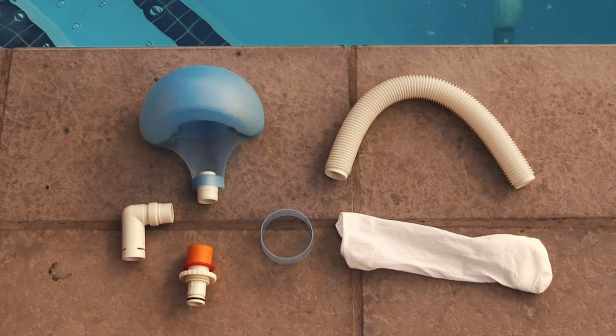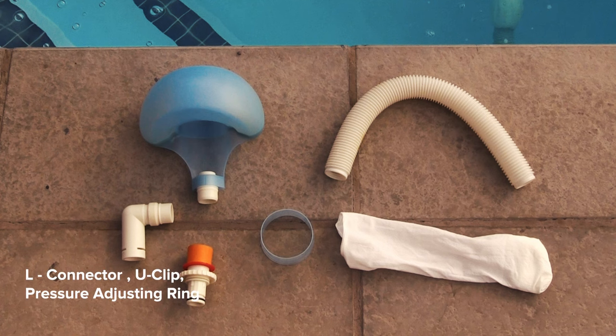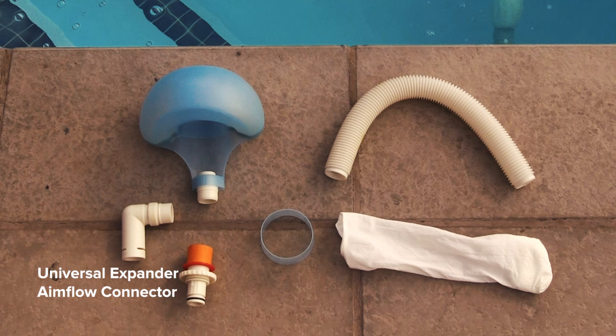What's in the box? A skimmer head, filter locking ring, a filter sock, hose assembly, L connector with u-clip and pressure adjusting ring, universal expander aim flow connector, as well as a nozzle.